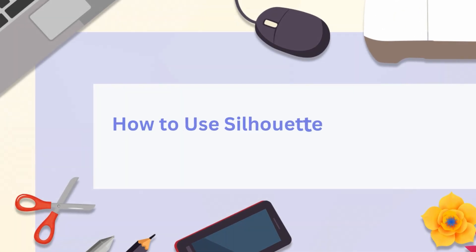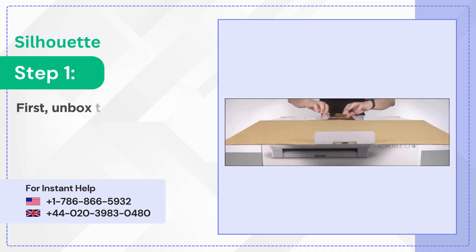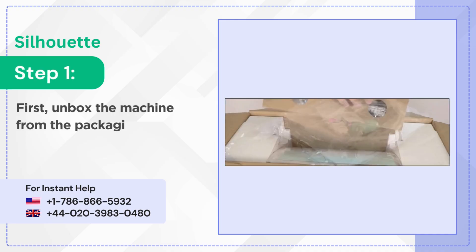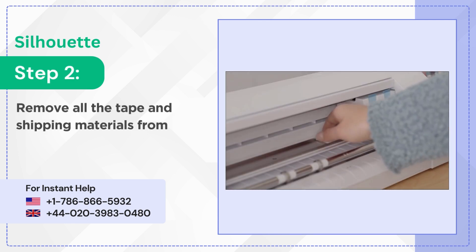How to use Silhouette Cameo 4. Step 1: First, unbox the machine from the packaging. Step 2: Remove all the tape and shipping materials from the machine.